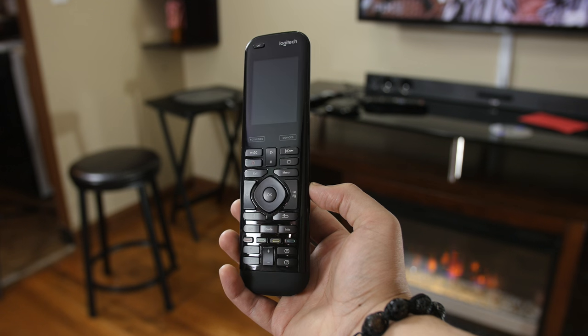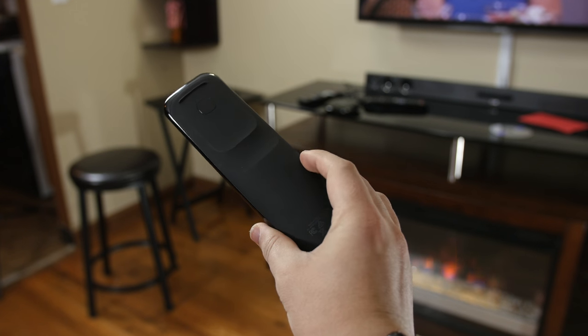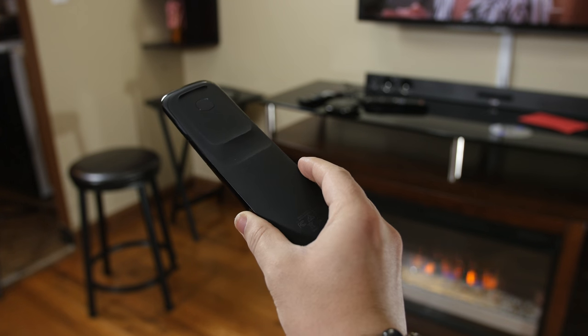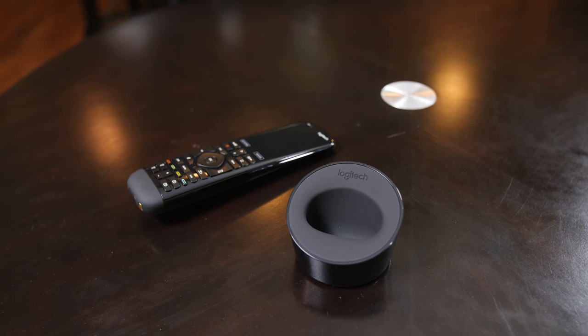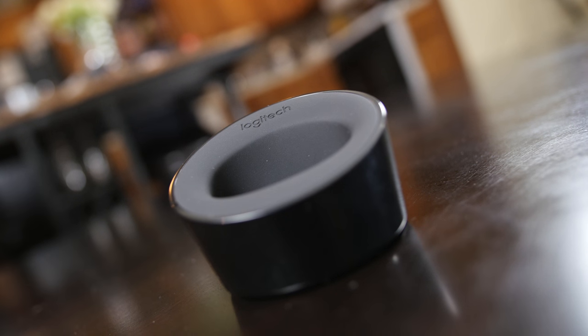So let's start with the design and then we'll talk about what this thing can actually do. The Harmony Elite features a sleek glossy finish that leaves behind smudges, and it's combined with a non-slip coating on the back that not only looks good but fits remarkably comfortable in the hand. It matches well with its charging dock that plugs up via micro-USB and holds it in place perfectly with a velvet-like padding in the interior.